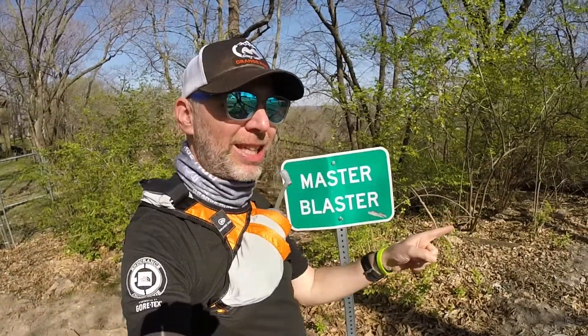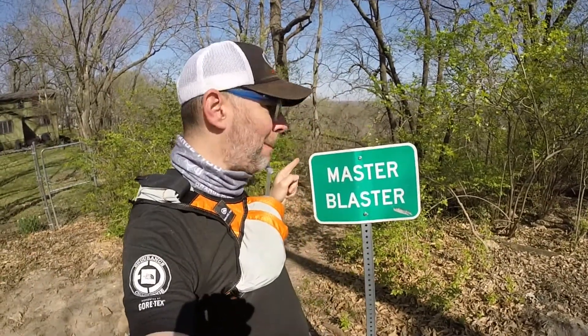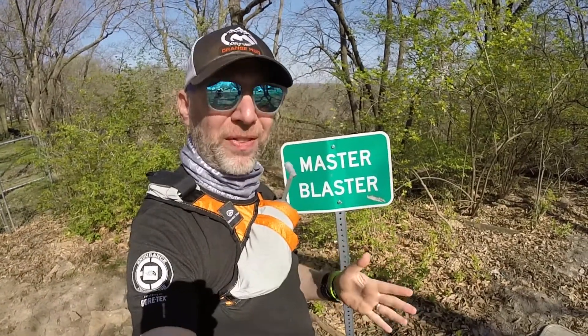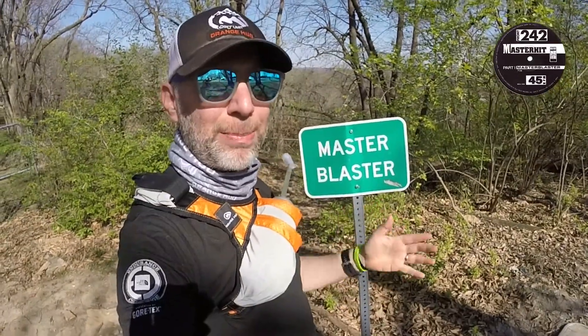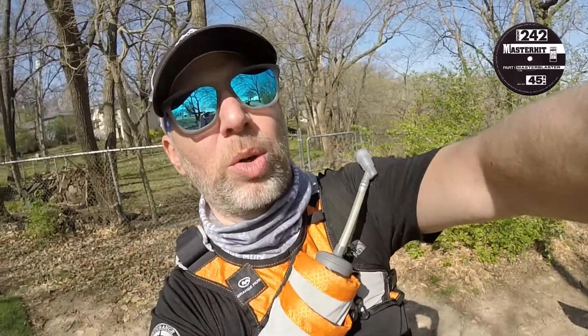So the map over there said this trail's name was Rock Section, but apparently it's called Master Blaster. And for all of you old industrial fans, Master Blaster is Front 242's big hit, which seems serendipitous for me because I'm a huge fan. So let's head out and see how this goes in three, two, one. Let's do it.